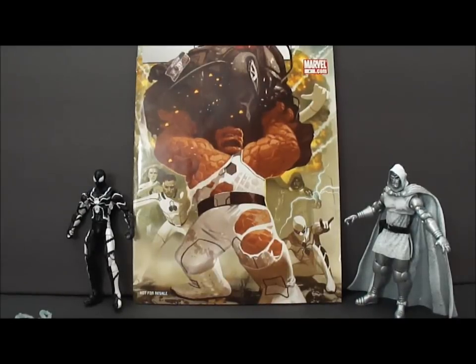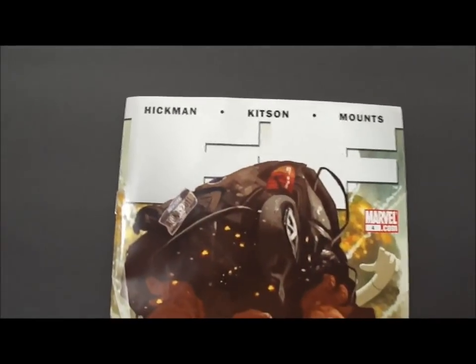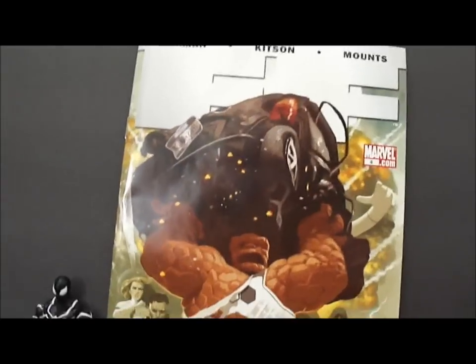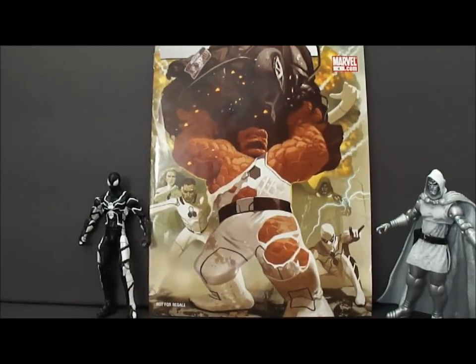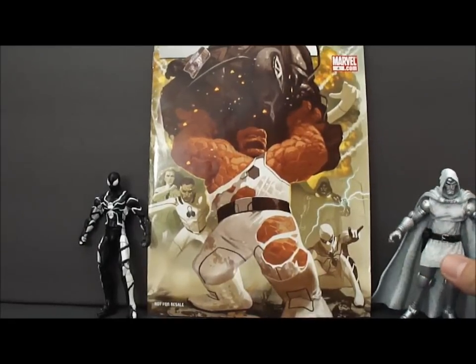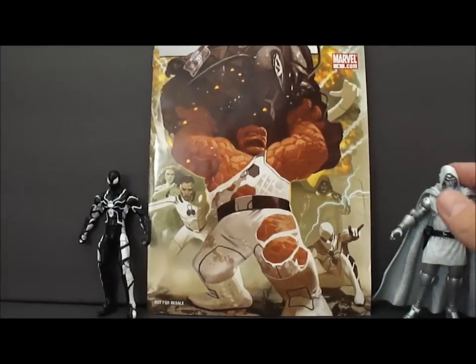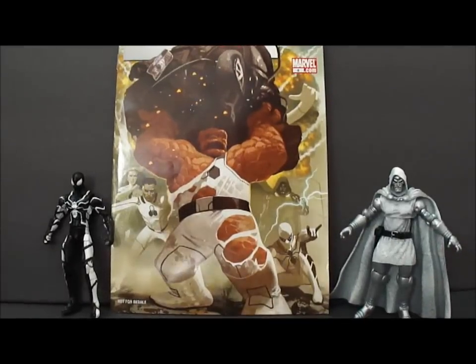Now that we have the figures out of the packet, we can look at the comic book and the figures. The FF — which I guess stands for Future Foundation, not Fantastic Four — came with this. It's more or less just the aftermath of what happened after the Human Torch died and Spider-Man joined the Future Foundation, as well as Doctor Doom. There's a lot of backstory, so if you really want to know it all, you can check Wikipedia.